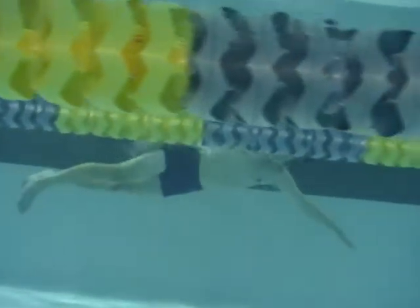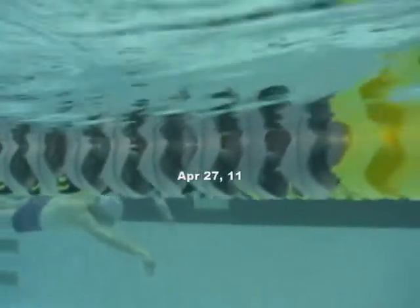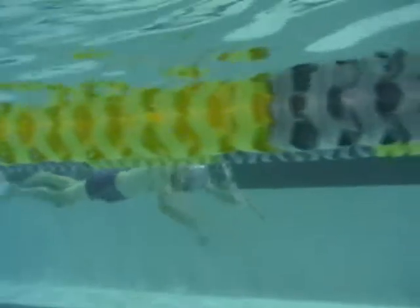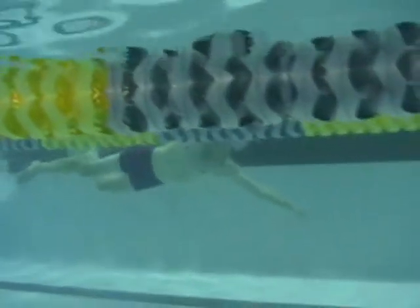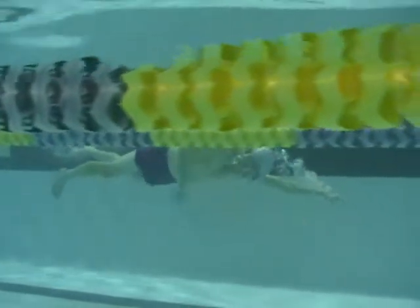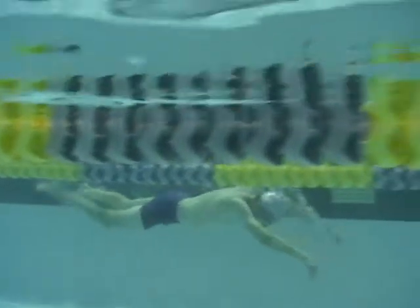Things are looking a little more relaxed and smooth here. Here we have a much better body line. You can see your arms coming in front of you now. Feel your fingertips still facing down. Body's a lot closer to the surface of the water. You're starting to get that laser lead with your head, where your head is pointing to the end of the pool.